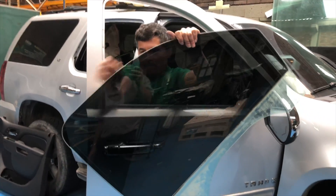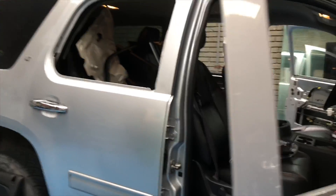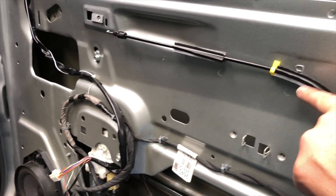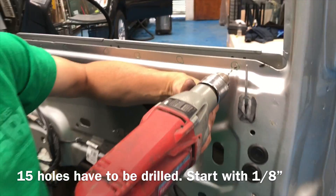This is the way we disassemble the original window. Now we're going to continue in the second phase to modify the door itself to be able to fit the thicker glass. To do so, we'll have to cut this piece off — this bulge on the inside has to be removed by drilling through the welding spots. There are 15 holes that have to be drilled.